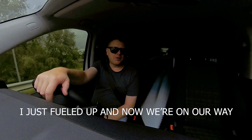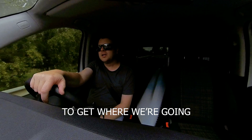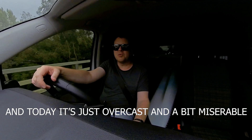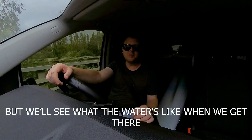I just packed up and now we're on our way. It's going to take just under an hour to get where we're going. The weather is not looking too great today — it rained an awful lot yesterday and today it's kind of overcast and a bit miserable. The wind is a little bit of a concern but we'll see what the water's like when we get there.